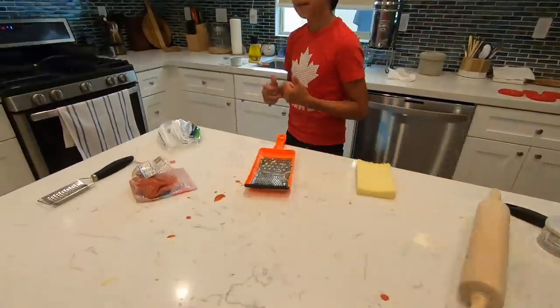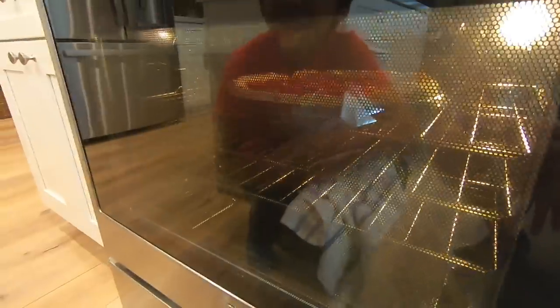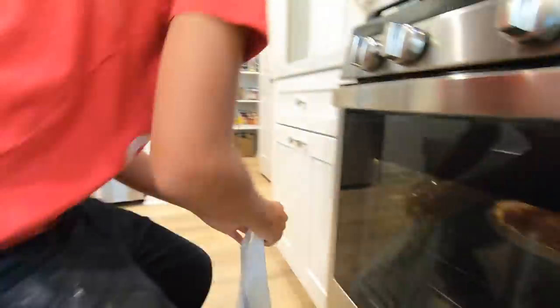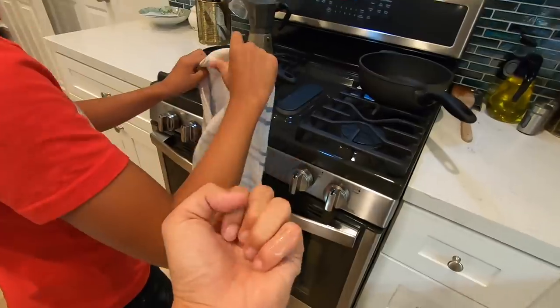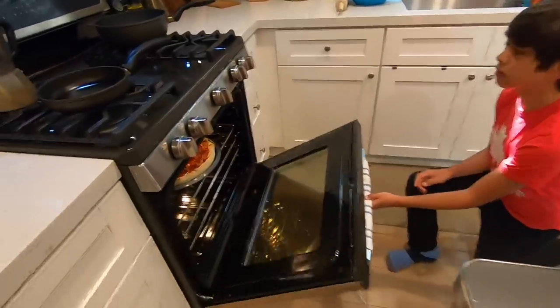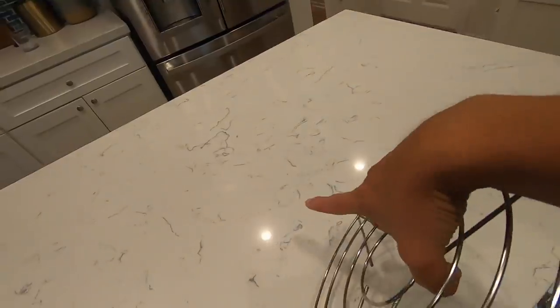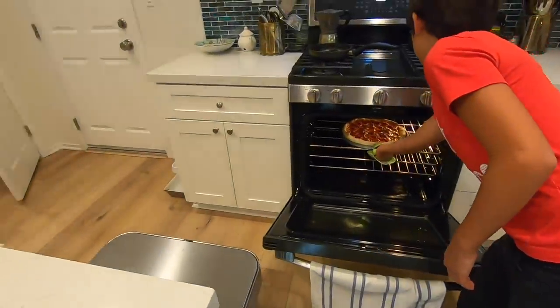Bake the pizza for 15 to 17 minutes or until golden brown, then slice and enjoy. Hey Siri, set a timer for 16 minutes. All right, let's clean up while we wait. Take a look — the pepperoni looks really good; the crust isn't crusting up yet but it will. Hey Siri, how much time is left? Nine minutes. That's going to be a beautiful pizza pie.